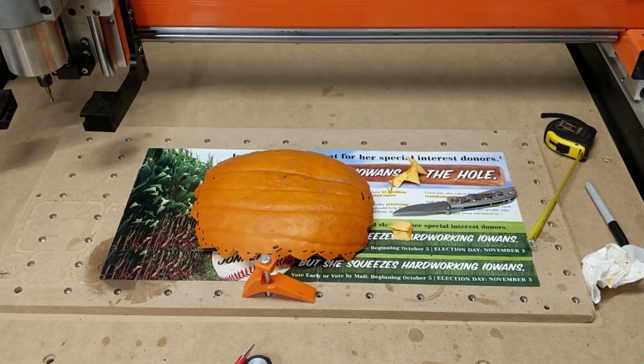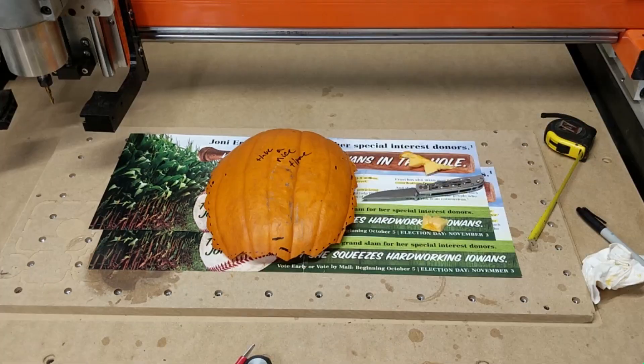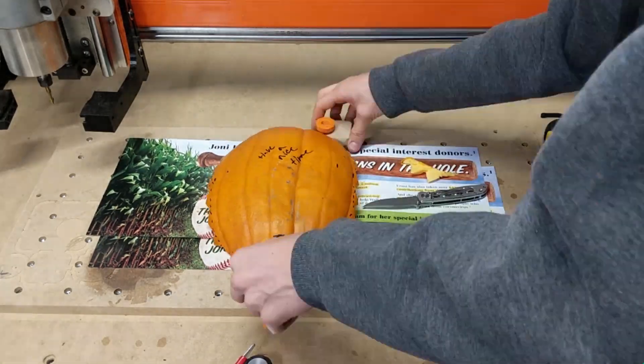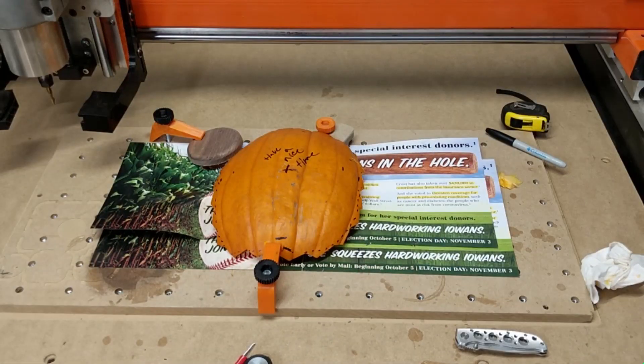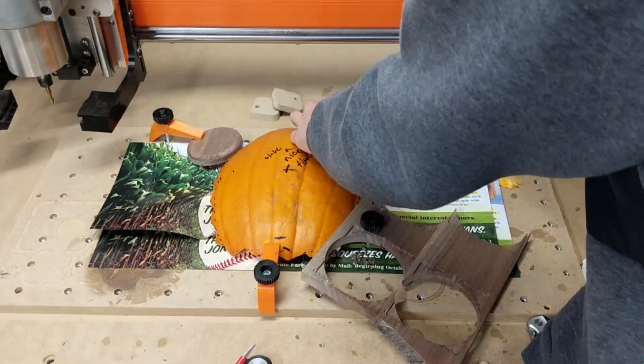This was actually the hardest part of the machining process — just clamping it. It was sucky. I had to make sure it didn't move. There weren't too many cutting forces on it; it cut like butter, so it wasn't terrible. But it took me a very decent amount of time to just get everything clamped and solidly in there.